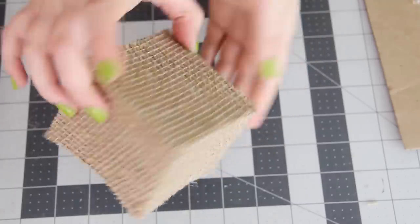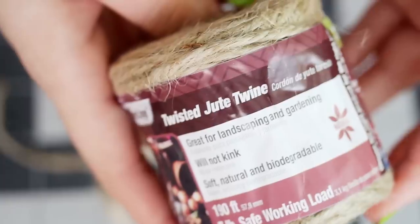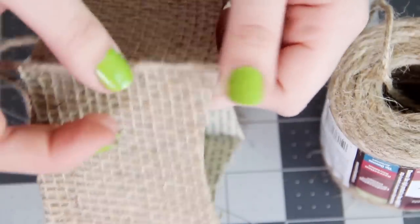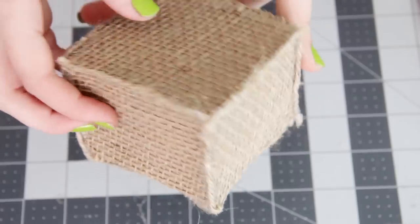Once the whole thing is covered with burlap on the outside and book pages on the inside, we're going to clean up the edges by outlining them in twine. Once again, just use hot glue to attach pieces of twine to every single outside edge. For now, you're just going to leave the inside alone.